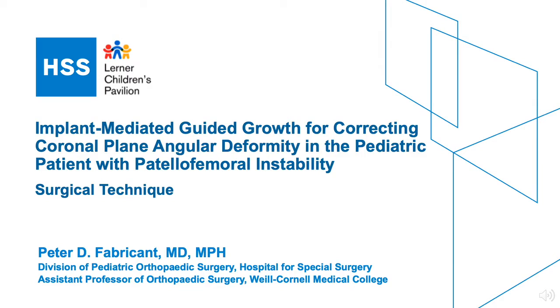Here we present the surgical technique for implant-mediated guided growth, which was used for this skeletally immature patient with patellofemoral instability and asymmetric genu valgum.